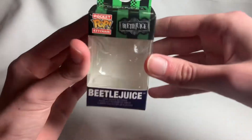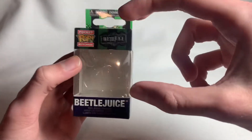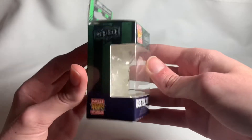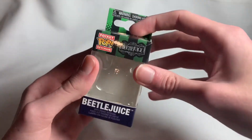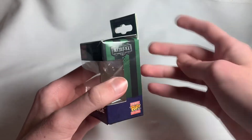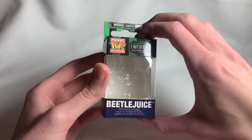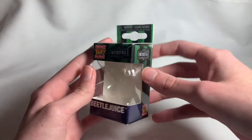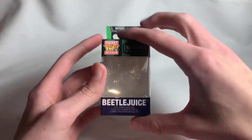Anyway, this is a pocket pop. If you don't know what pocket pops are, they're just small versions of Funko Pops but as keychains, so you can put them on your backpack or anything. I actually do have some pocket pops — I've only reviewed one, which was the King Shark pocket pop. You can go check out that review; it was a little while ago, maybe a couple months ago.